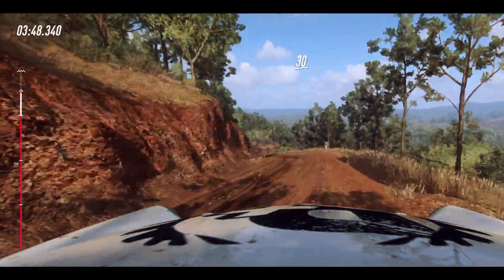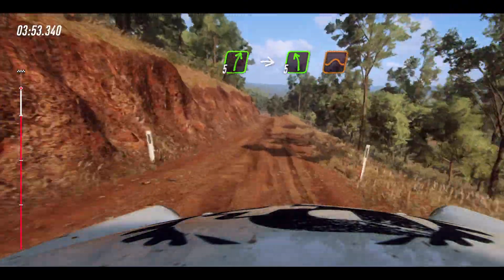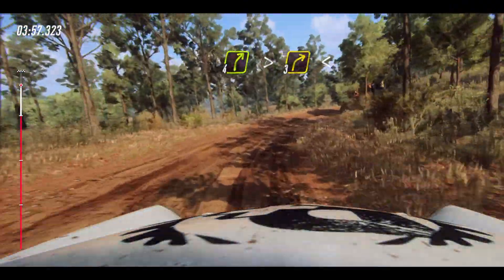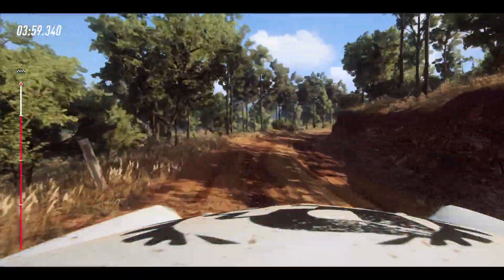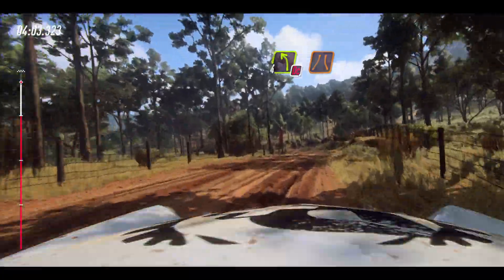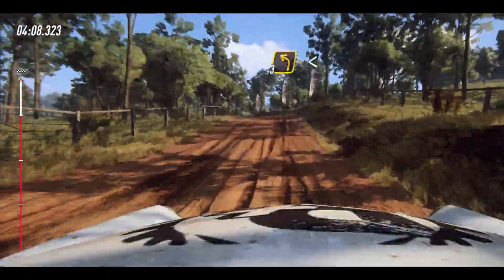30. Into 4 left long, tightens. Into 4 right long, tightens. Into 4 left, don't cut to the narrow bridge. 20. Crest. 3 left.